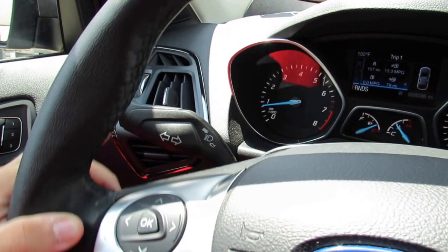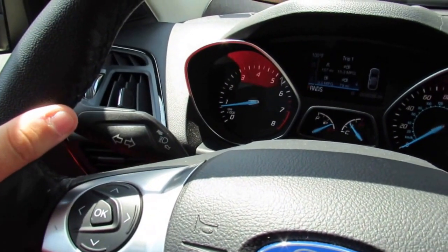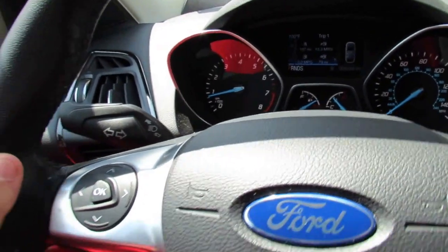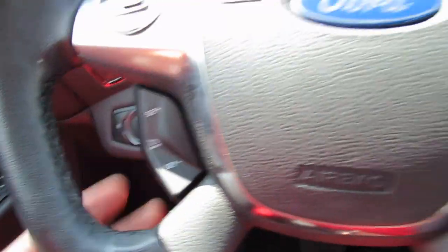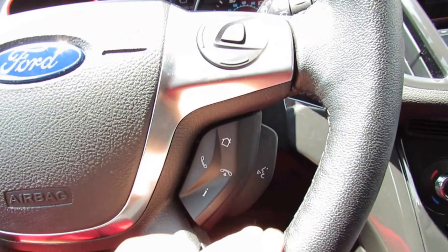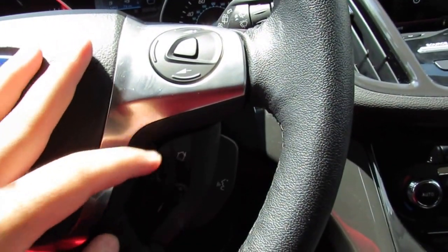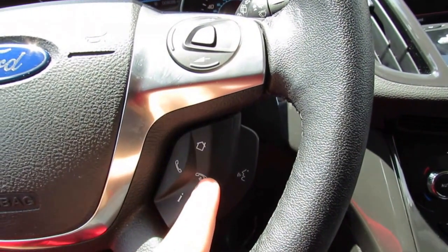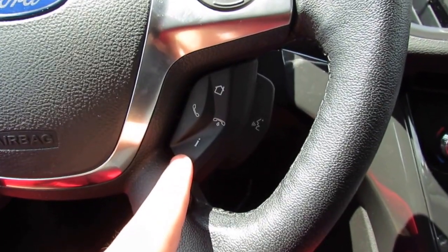Here you have the turn signal stalk — tap it for three blinks. The right-side steering wheel controller handles cruise control, audio controls, your SYNC voice command button, the home screen button, hang up, answer, and the information button.